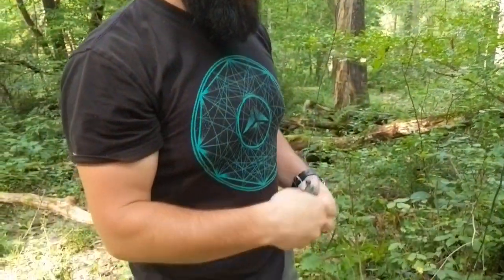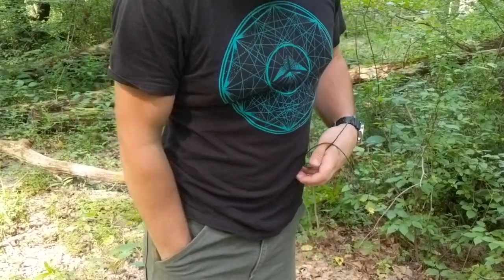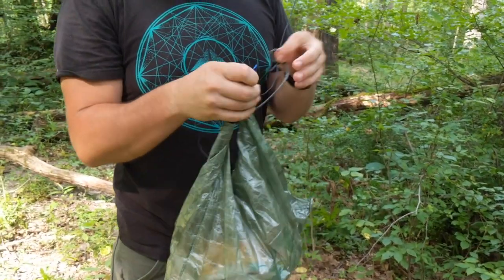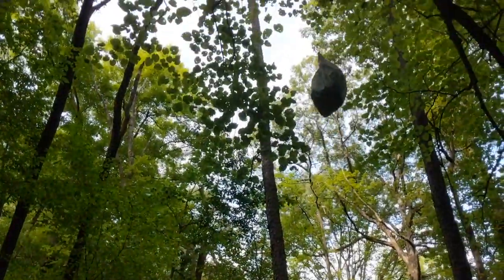Now we're going to do method number one. We're just going to take this bag and stick it in our pocket because we don't need it anymore. And this guy has a little carabiner, and it just clips onto the loop.